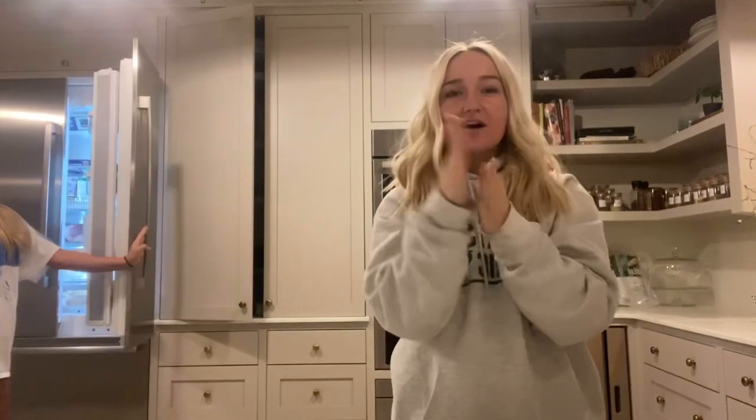Hey guys, welcome back to Wifey Vlogs. We are here today and let's take a look at what we're making. We are about to do our new series called Chat Grub, so first we're gonna cook — the first step of the series is cooking the grub.